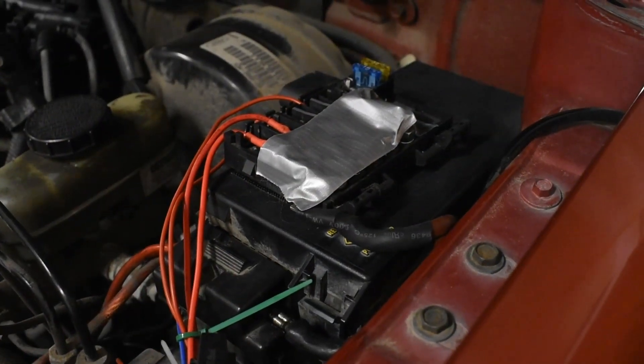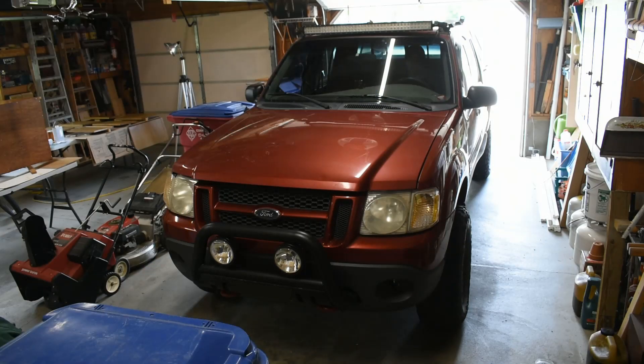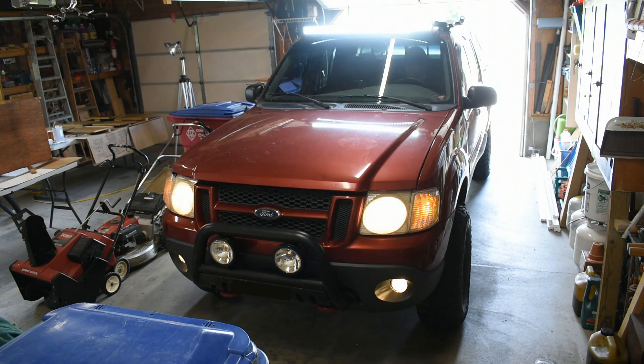Unfortunately when I rescued this fuse box I did not save the Volkswagen fuse box cover. I should have my trusty old co-worker keep an eye out for one. I must have done a good install because all the lights still work. This is Rooster and I am way too wired to continue this video.